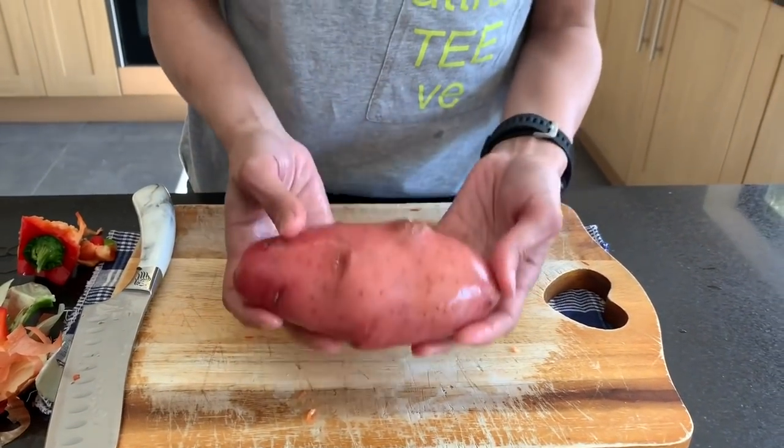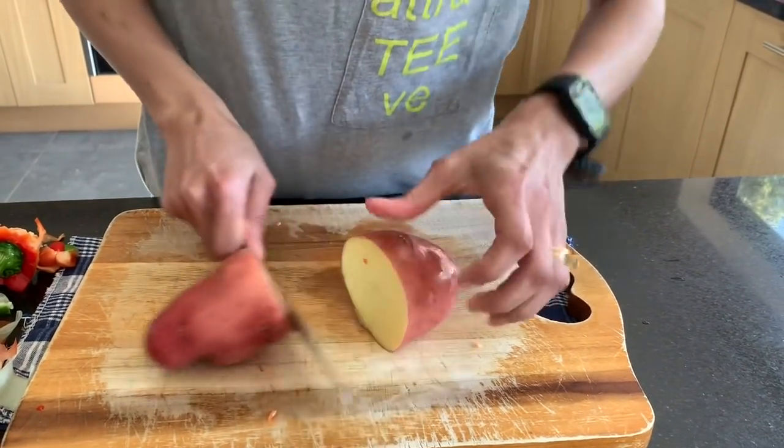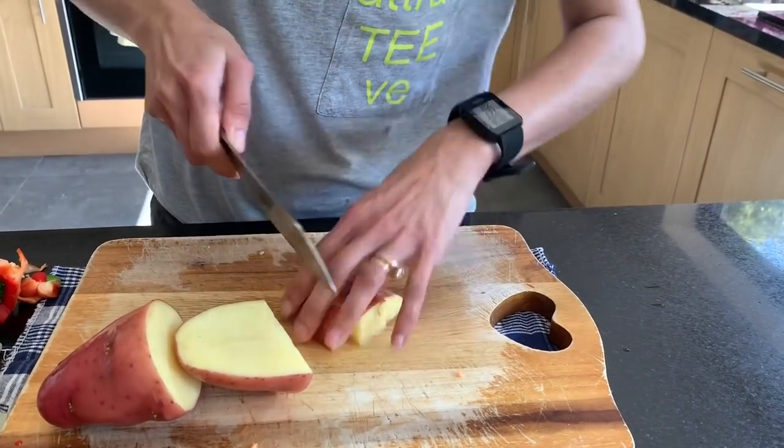I'm going to use one large potato and I'm not actually going to peel it, so keeping the skin on, I'm going to chop it into really small pieces.